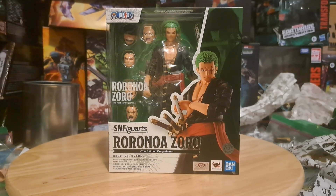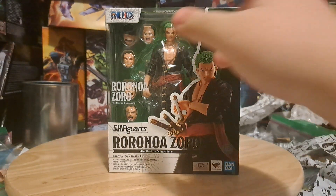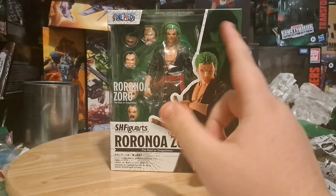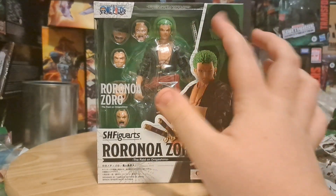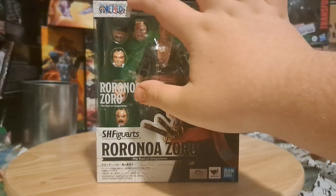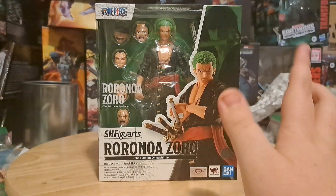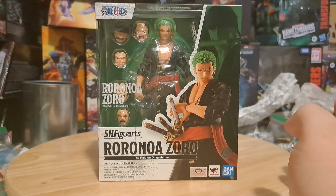The front of the box is very similarly styled to Luffy's, except it's got a lot of green because of his green hair. We've got an open window, it says Raidon Onigashima right there over a bunch of faces and it shows him as the figure and you can see some of his sword stuff in the background. The top corner says One Piece, SHFiguArts, Raidon Onigashima — tons of stickers and logos letting you know that it's official.